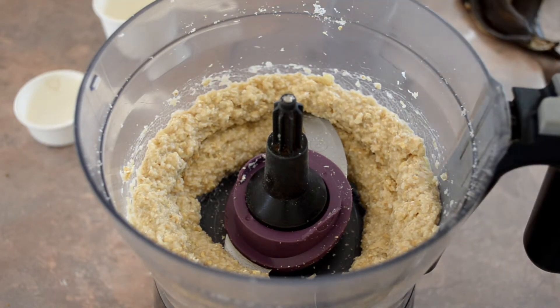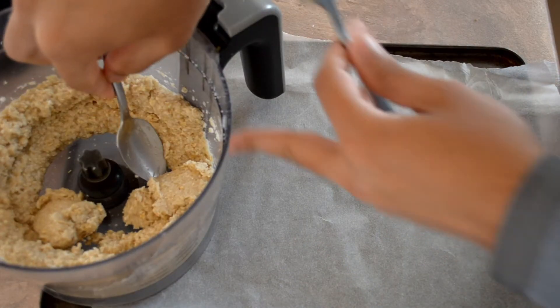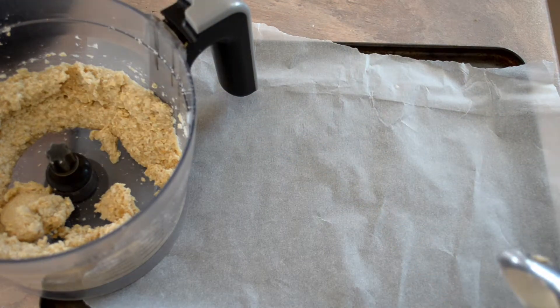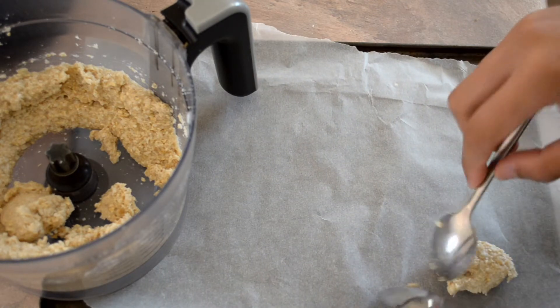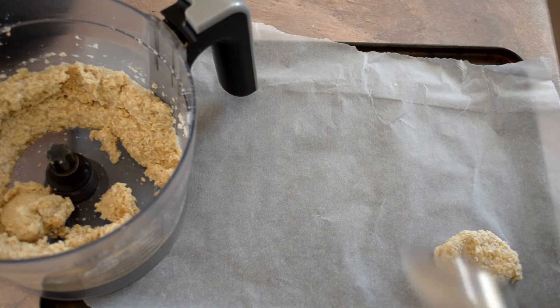That's it. Now we just need to put them on the tray. Take a baking tray and place spoonfuls of the mixture — about a tablespoon each — onto the tray. Flatten each one out slightly, then repeat that with all the mixture.